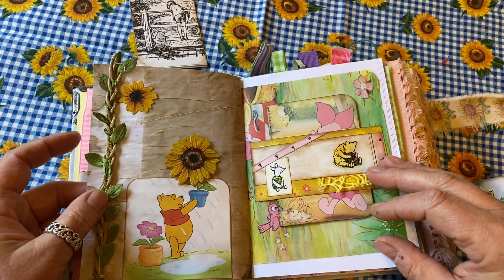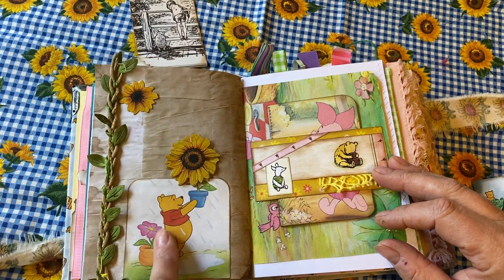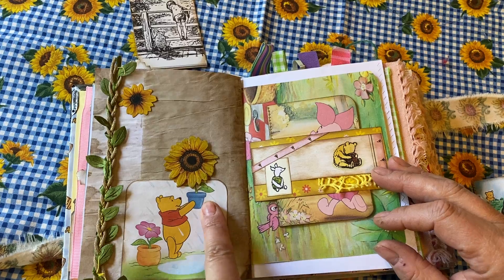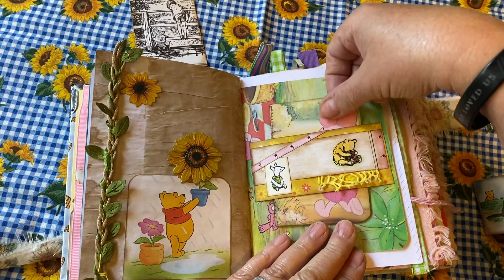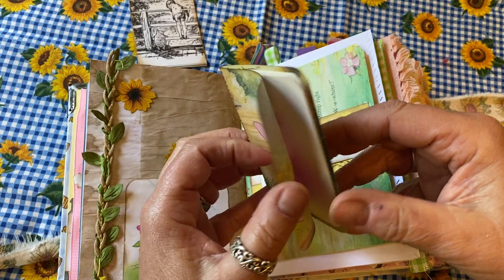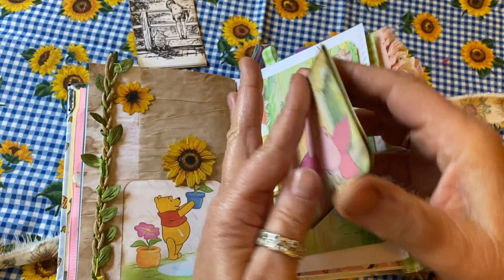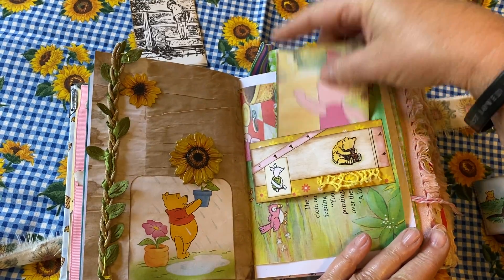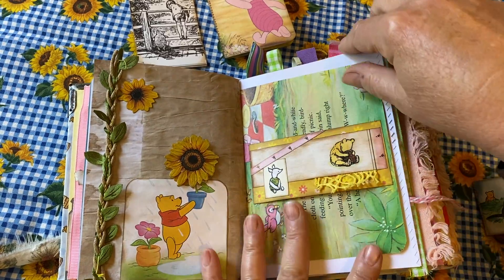This is a really cute page with some vine and Winnie with his pot — I put a flower on top to add another dimension. There's also a little tablet for Piglet with lots of writing space, and it tucks right down into a little belly band that has Pooh and Piglet on it.